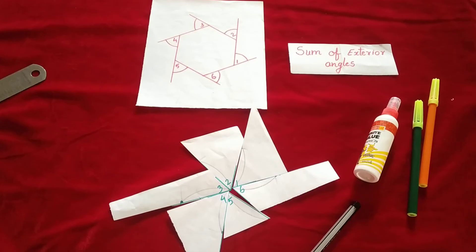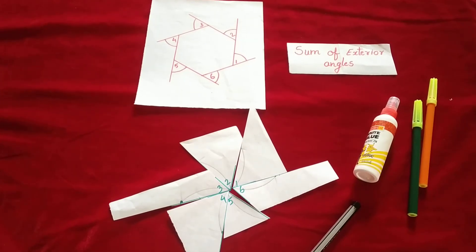Based on these three activities we can see that the sum of exterior angles is always 360 degrees, whether it is a triangle, quadrilateral, pentagon, hexagon, heptagon, or octagon. You can try with different figures and every time you will find that the sum of exterior angles is always 360 degrees. Thank you for watching today's video.